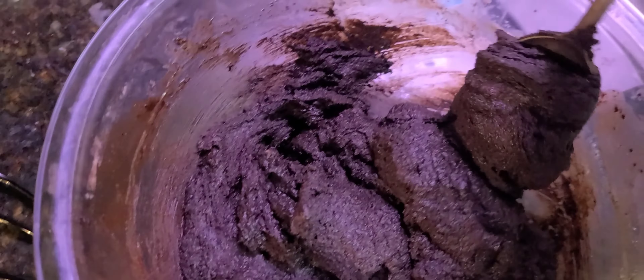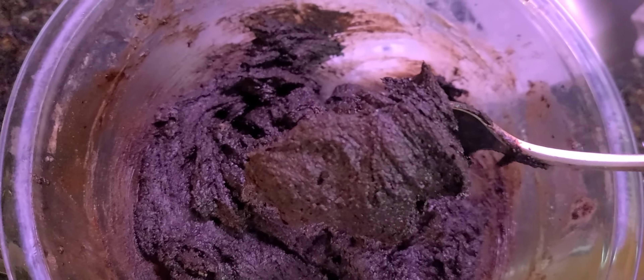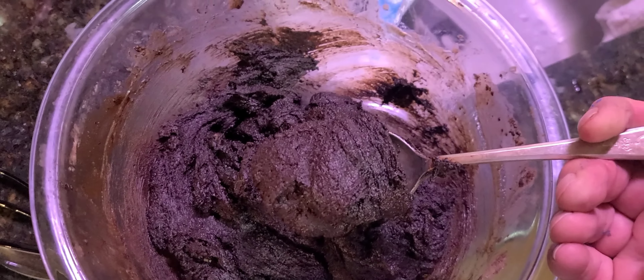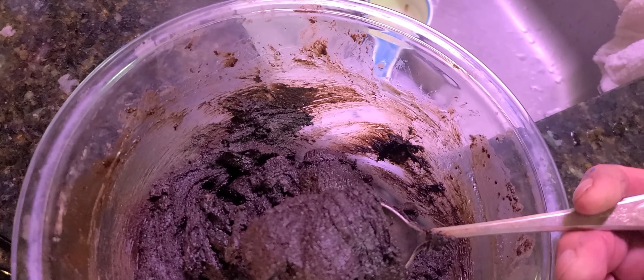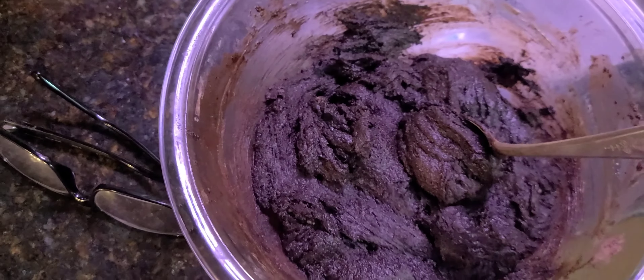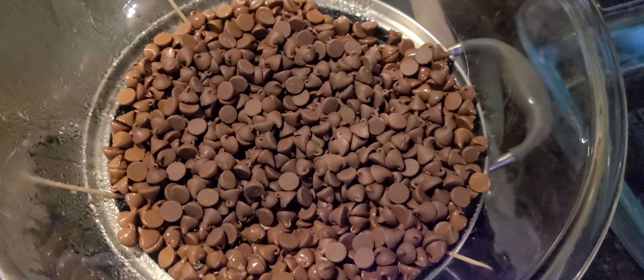Stirred it up some more trying to make some fudge. This is three cups of canna powdered sugar, one cup of canna oil, half cup of canna butter — I'm gonna add that to these chips.